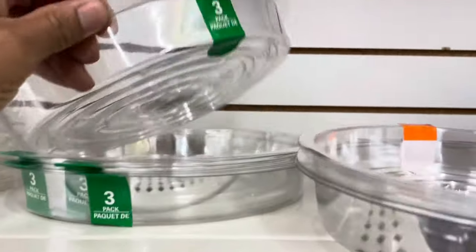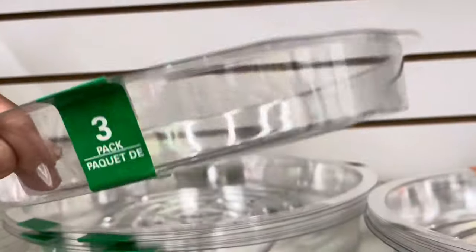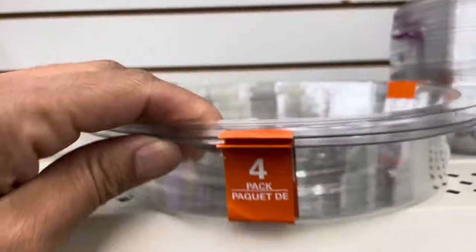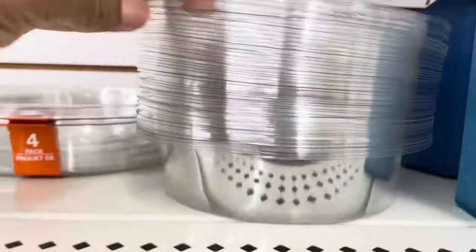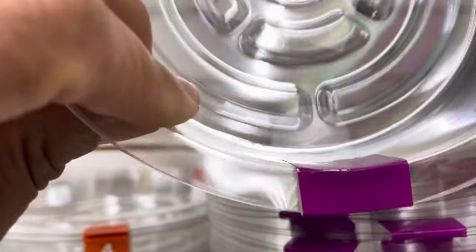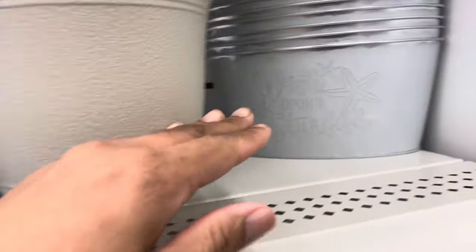Check out the water reservoirs — this is a great deal for a dollar twenty-five. You get six water reservoirs for six-inch pots, four for an eight-inch pot reservoir, and three for a ten-inch reservoir. That is a great deal absolutely.